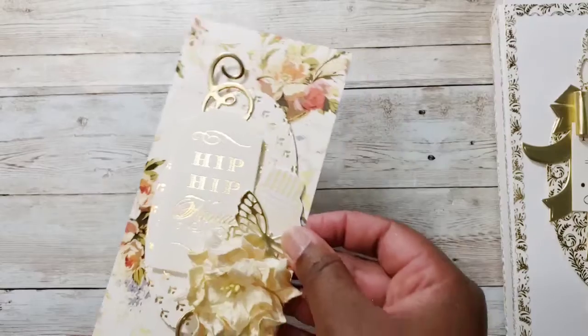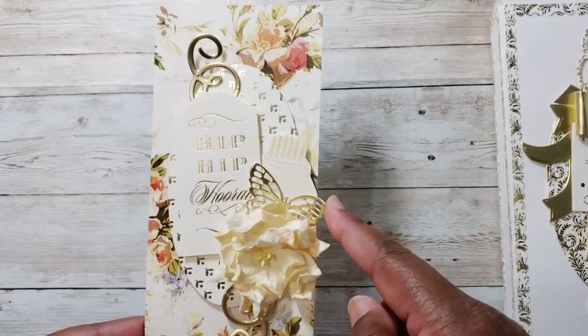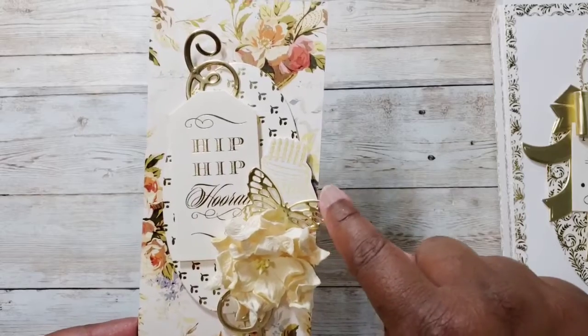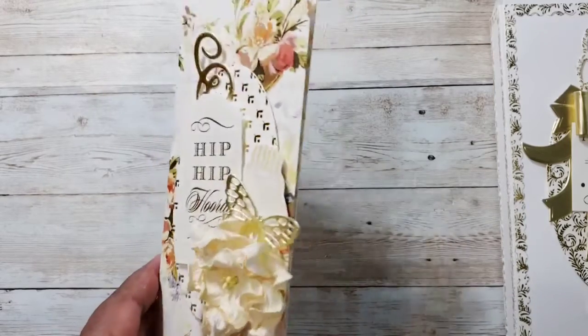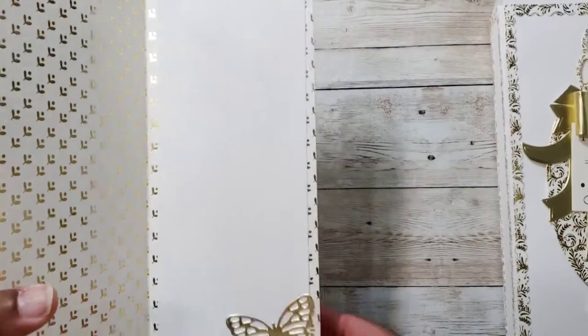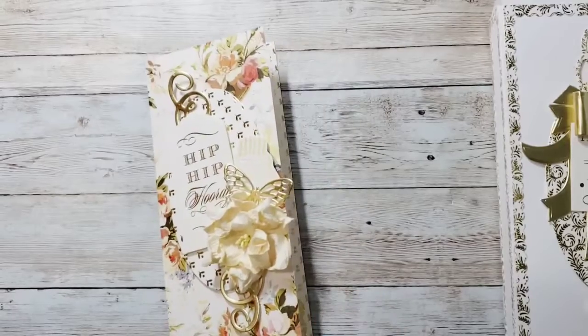I also made a birthday card. Here it is — that's the floral paper with a flower added. Here's a butterfly, there's that little birthday cake, and it just says 'Hip Hip Hooray.' Inside I'll write a sentiment. I added another butterfly on the inside as well.